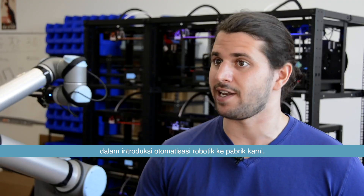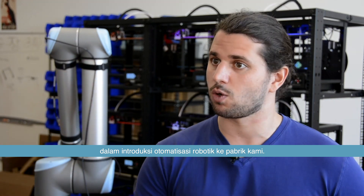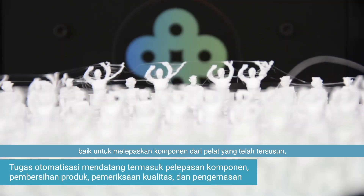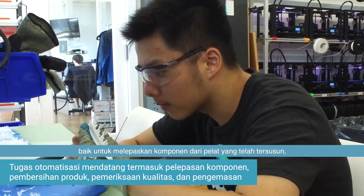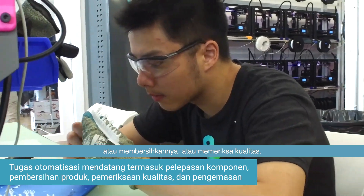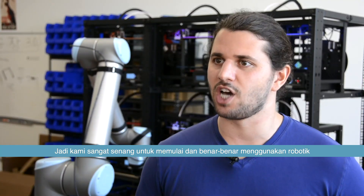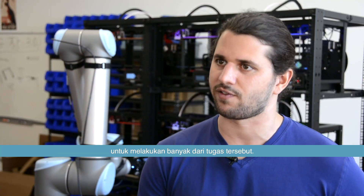But this was really just the first step for us in introducing robotic automation into our factory. There are many other opportunities to automate different tasks — whether it is removing parts from the build plates, cleaning them, inspecting them for quality, or packing and shipping. We're really excited to start using robotics to do a lot of those tasks.